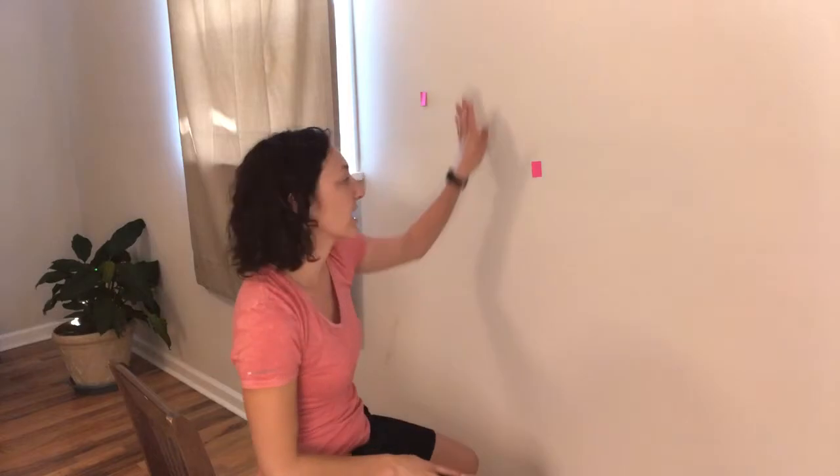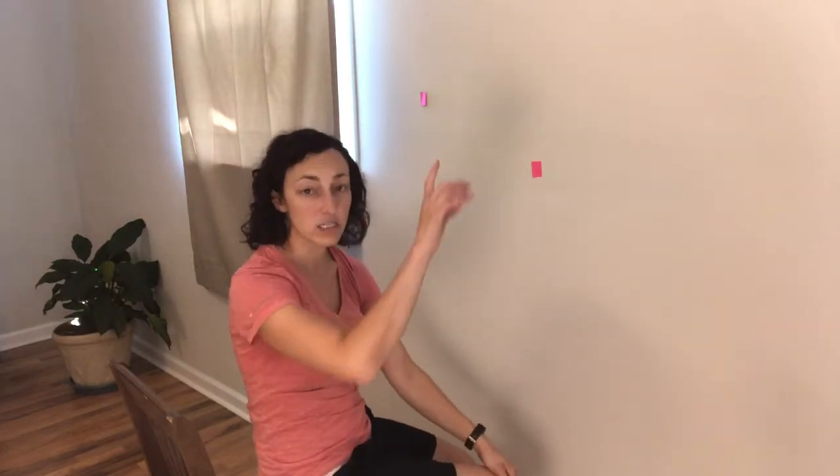This is a good way to check yourself, and also if just following your finger while keeping your head still bothers you, it's a good way to self-assess to see if this might be the exercise for you. Hope this all makes sense, and I hope it helps some people. Cheers, everybody!